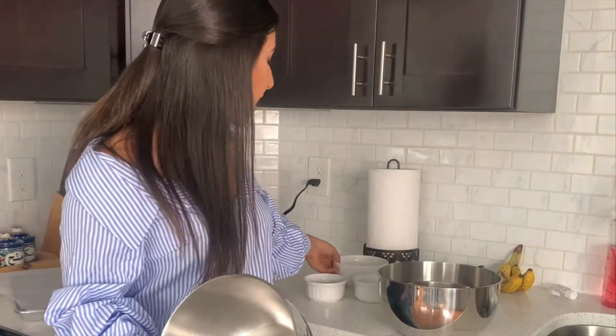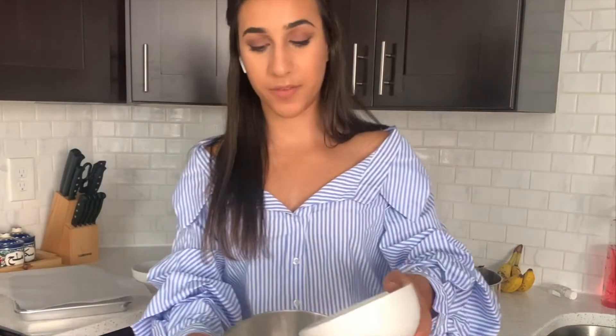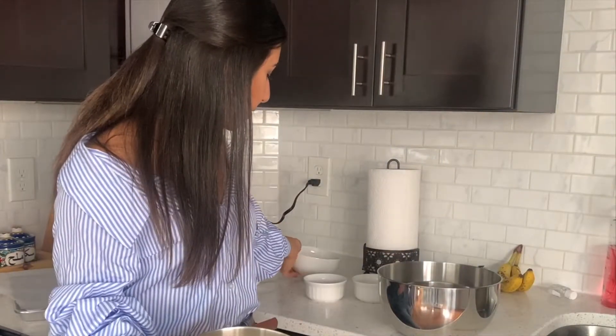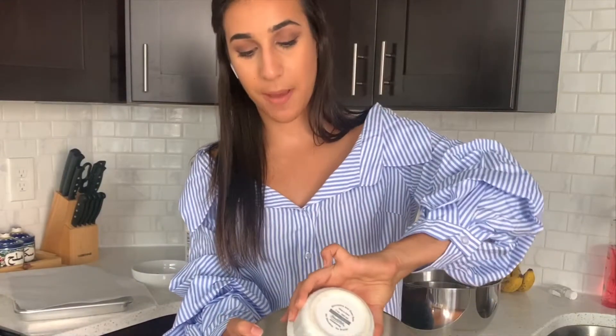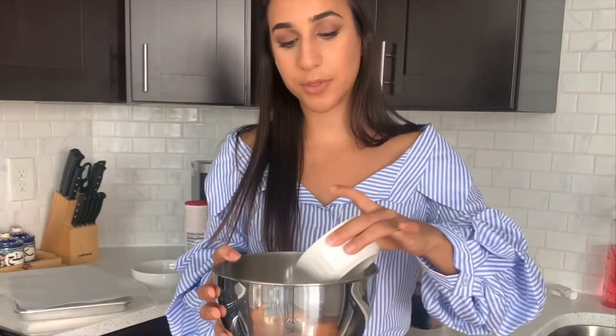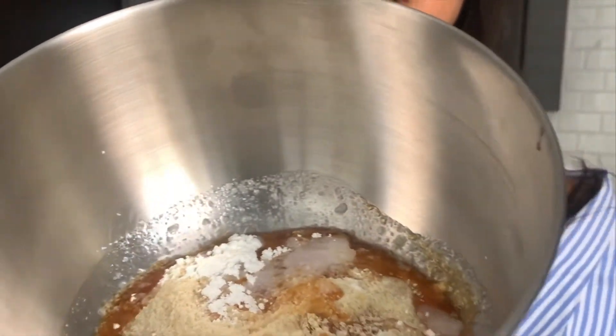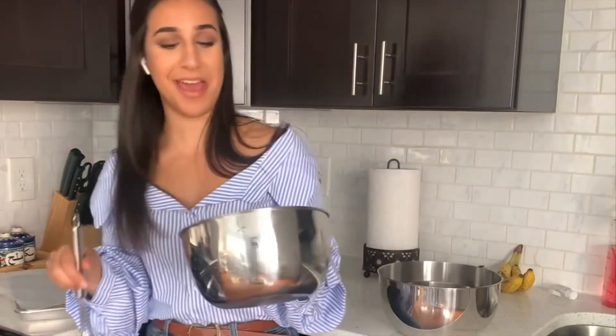First things first, we're going to go ahead and take one cup of almond flour. This is our tablespoon of cornstarch — pop that in there. Coconut oil, maple syrup, and vanilla all going in there too. We're going to go ahead and whisk this together. This is the shortbread — the bottom part of the Twix.